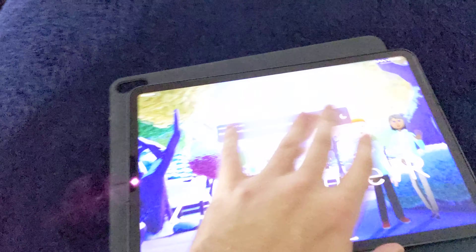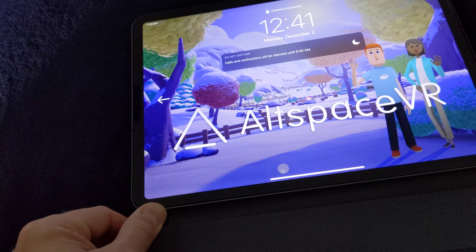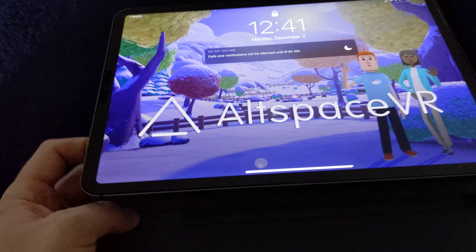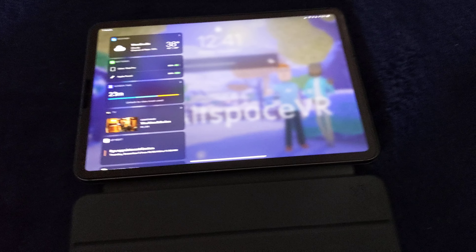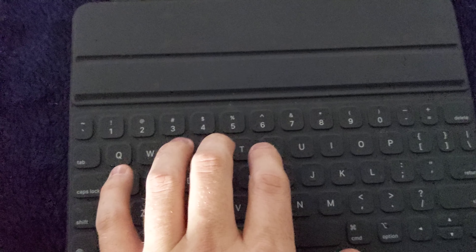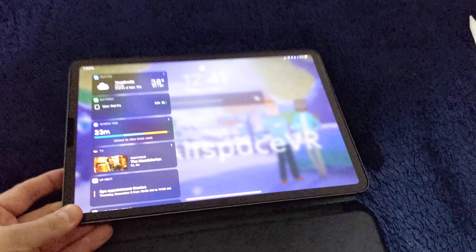It literally just snaps right in and lines up. There are over 100 little magnets inside this that coincide with magnets in the case, so it really just lines up — it can only go in one place. I like the clickiness of this keyboard: not too much, not too little. I think it works. I've been using it for 10 months. Whenever I need to type something big, I use this because I can go anywhere in the house, or on the fly. This iPad goes with me everywhere.